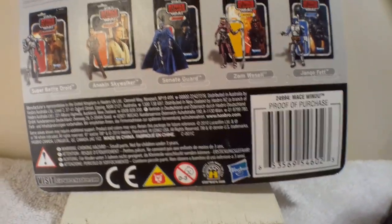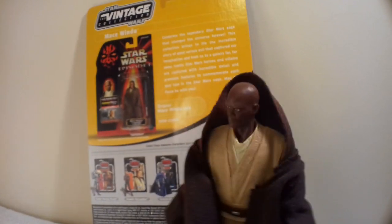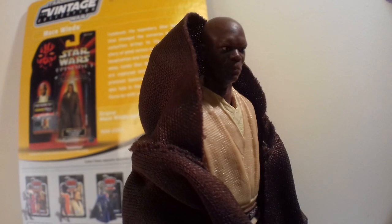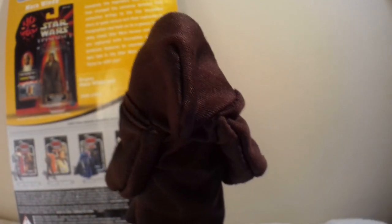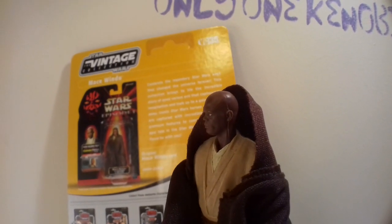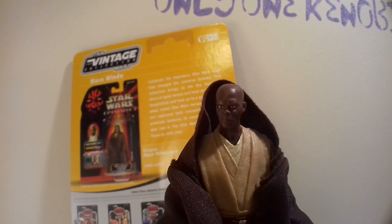Anyway, mistakes are made — nobody is perfect. See what I did there. Now this figure here is a 5POA Mace Windu. I just thought his facial sculpt was really good. He's a 5POA one that came from the Mission Series of the Saga Legends collection. Just when he spins around again I'll show you what he looks like — he just looked like a badass Samuel L. Jackson. There he is. He's 5POA so he can't do much, but he looks good.